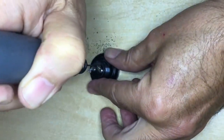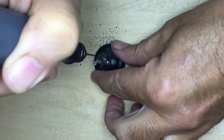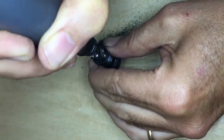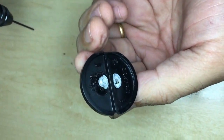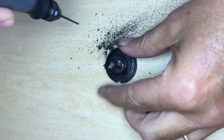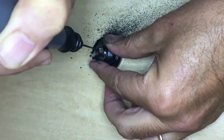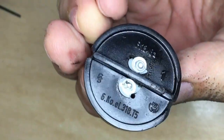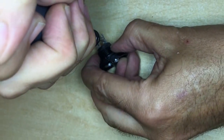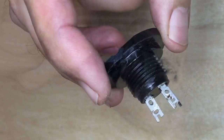Now I drill holes where the tags are to get a wire through. It's best to use a Dremel or a similar tool and make a small 1mm hole right through to the other side. Two small holes on the tags themselves will allow me to fix the wires coming through those drilled holes a lot better.